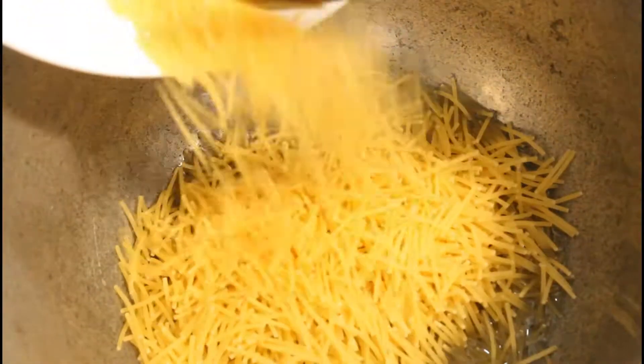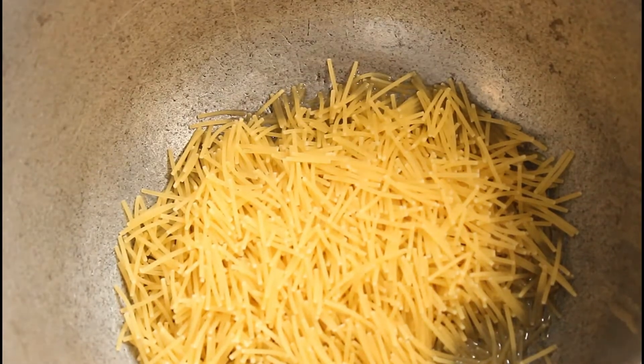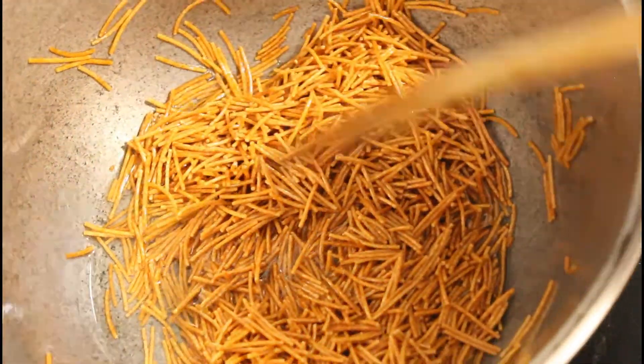I'm using vermicelli pasta — that's a type of spaghetti — but if you don't have this you can use normal spaghetti and break it into pieces.